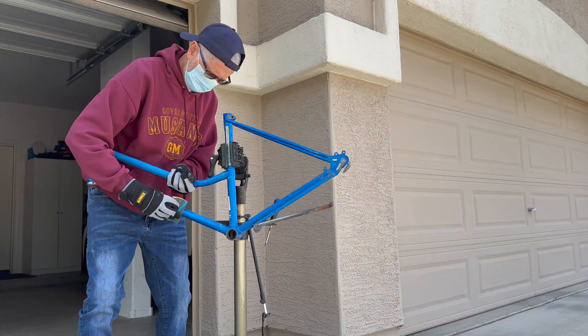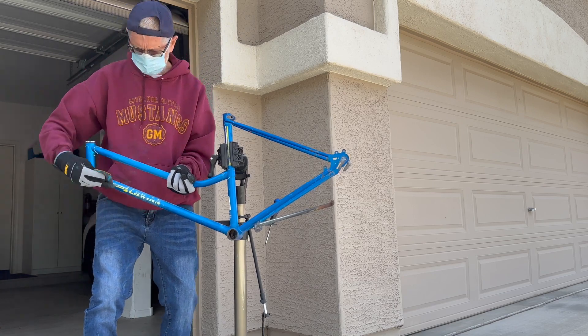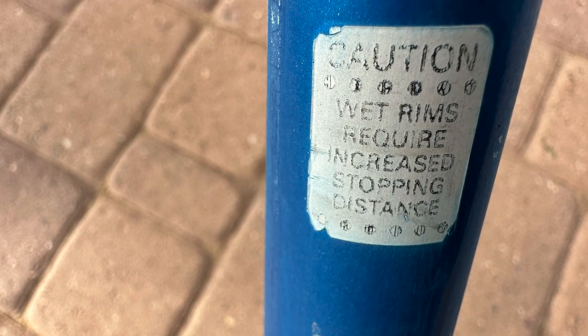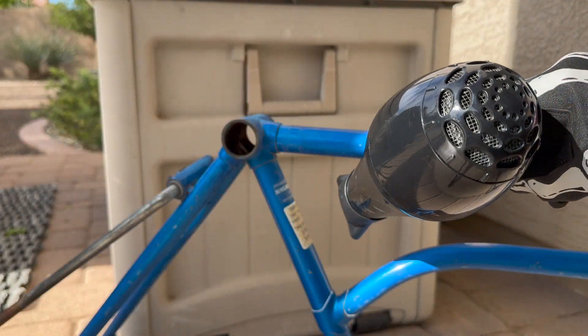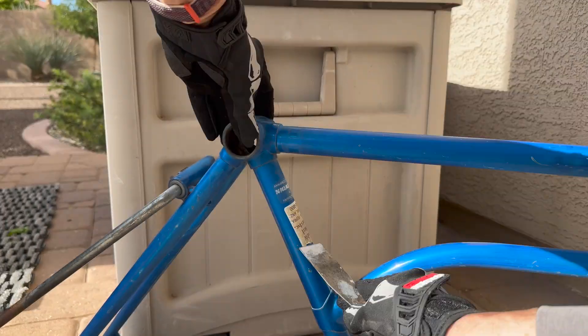I started by dry sanding but switched to wet sanding as I found it a bit more effective. Now this sticker is something you don't see very often. Then I removed the labels using my wife's hair dryer.